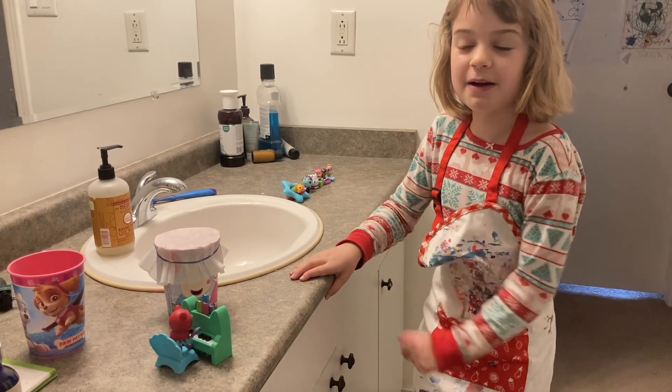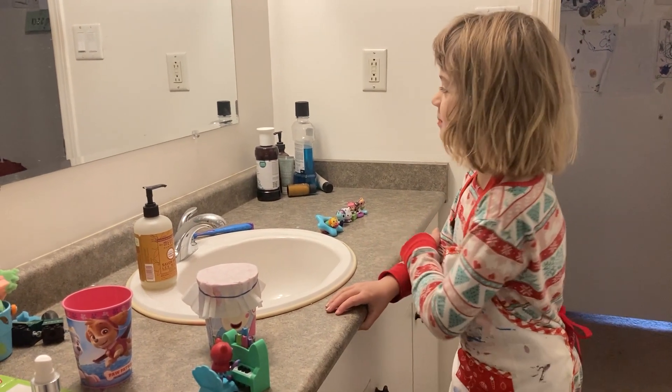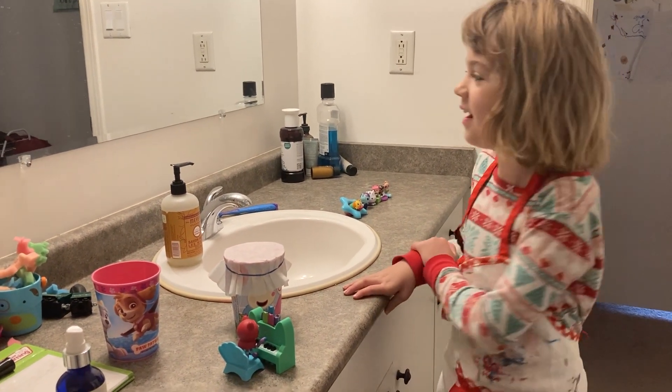Welcome back to Little Toys, Big Adventures. We have some more science going on.